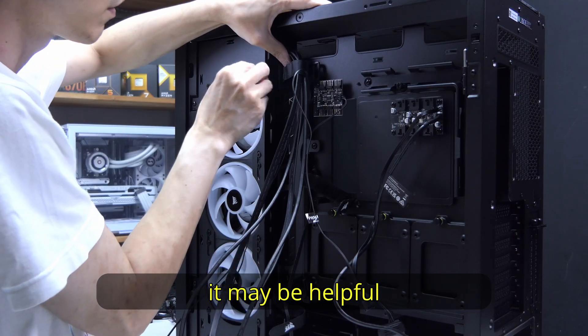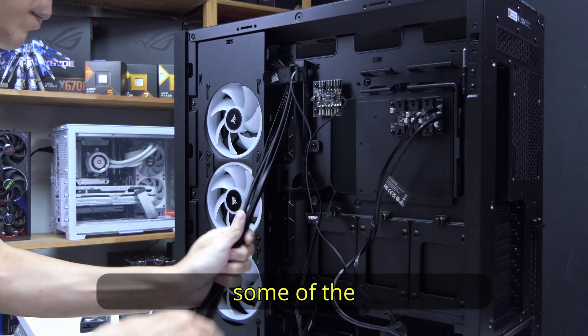When you have finished installing the fans, it may be helpful to tie down some of the I/O cables.